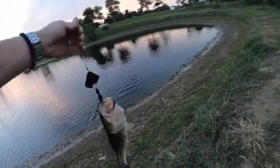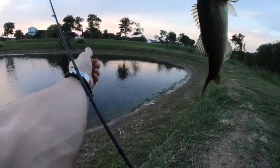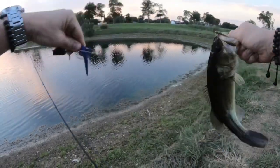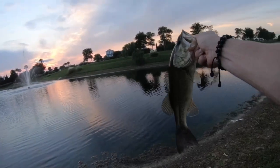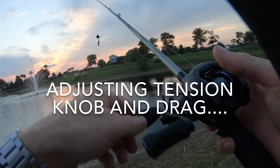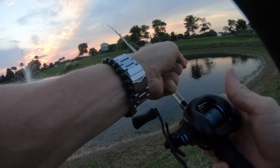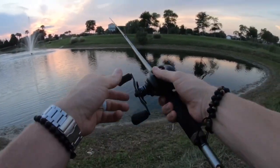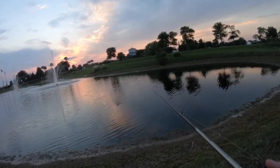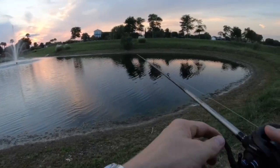Wow, cool hit — it hit way out there. I really was hardly paying attention. And for how active you were out there, you're not moving now. All right cool, got him boys — topwater fishing! Sweet man. This reel — I think it's probably one of my slower gear ratios. I just feel like you're not getting anywhere while you're reeling the fish in.